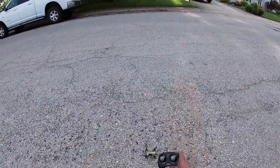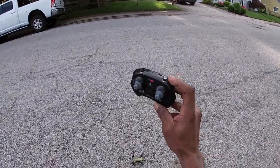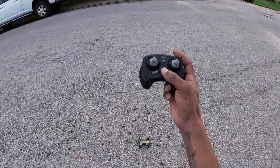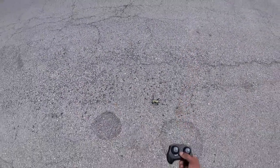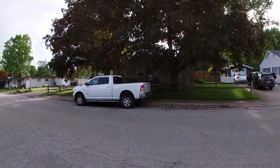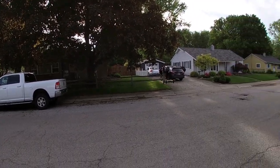Once you're bound with the drone and the remote, you have a couple of features: you've got stunt, which is your 360 flips; speed, which is your rate button; automatic takeoff; and your traditional trim buttons. I think we can automatically take off with this — there we go, that's it.